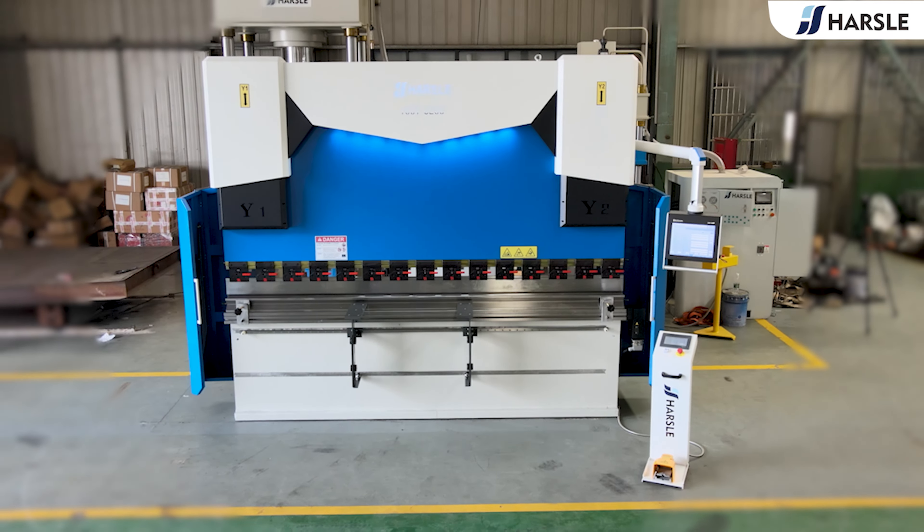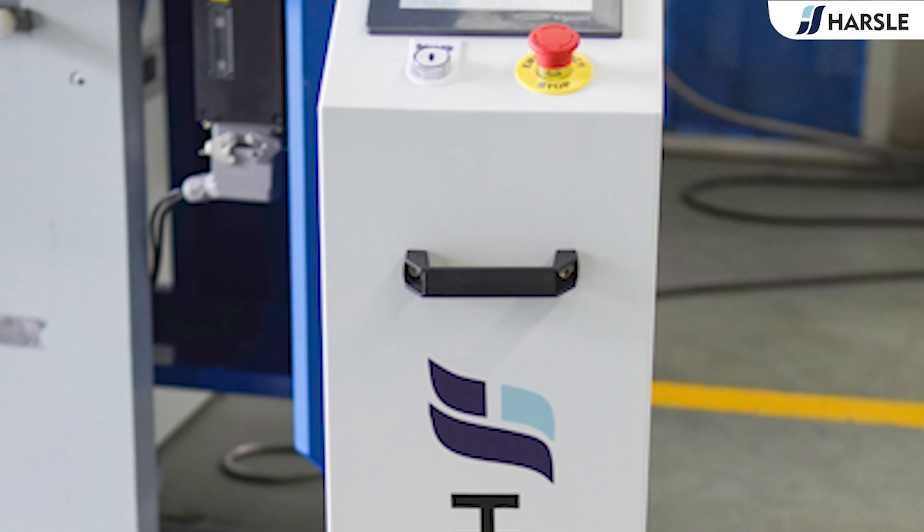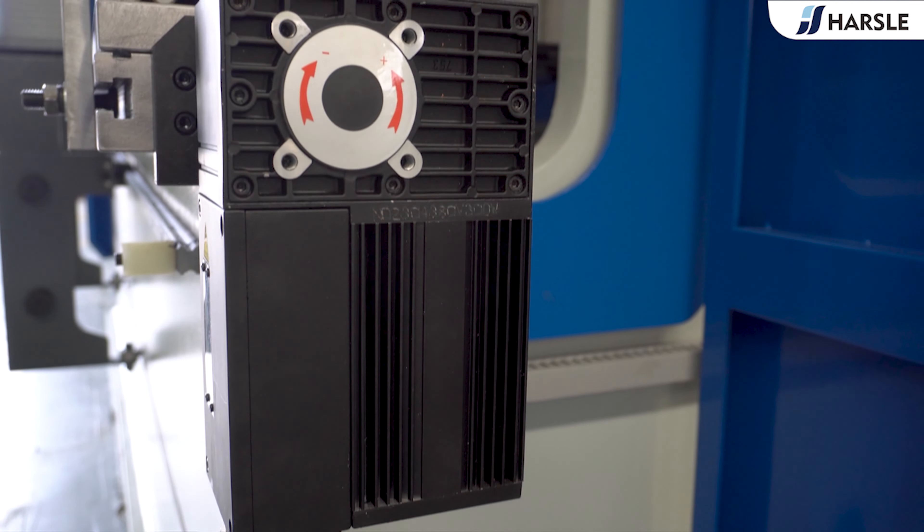W.E.67 K.100 turn and 3200 press brake with DILM DA58T, Hazel. W.E.67 K.100 turn and 3200 press brake machine.